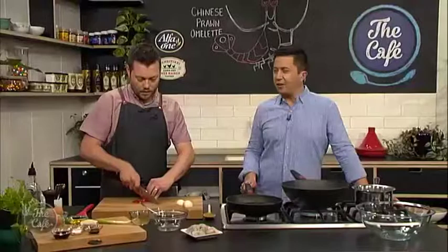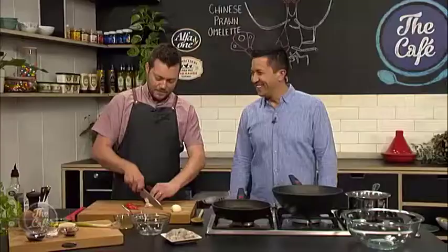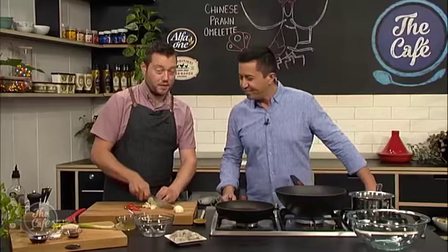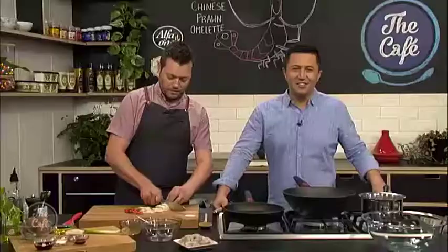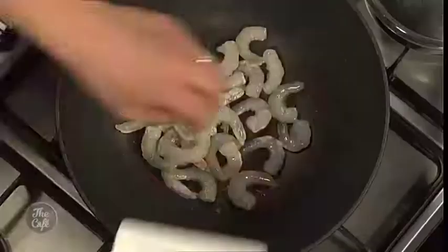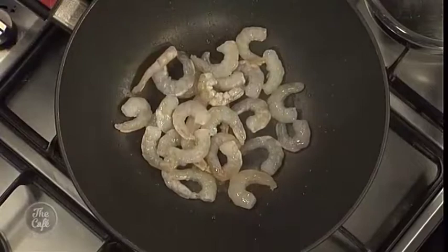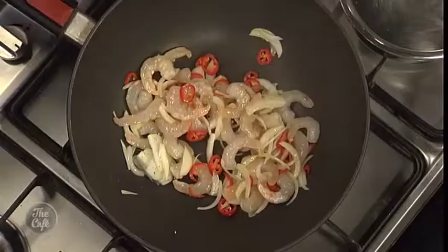And you said before something about rolling the omelette - you're going to show us how to do that? So a little bit of oil in there. Get it nice and hot, and then we're just going to saute prawns. Prawns go in there. We'll put the onions in as well, just break them up so there's a little bit of texture, and some chili. A little bit of pepper.